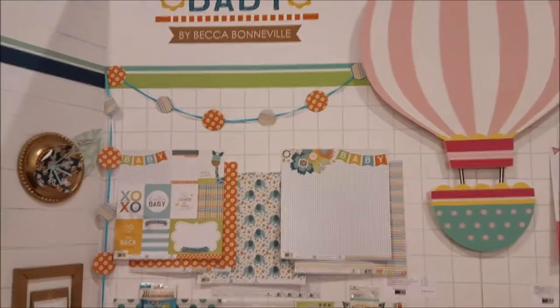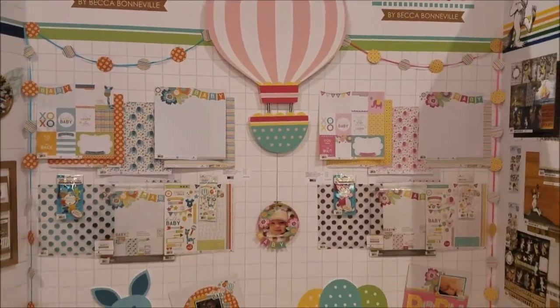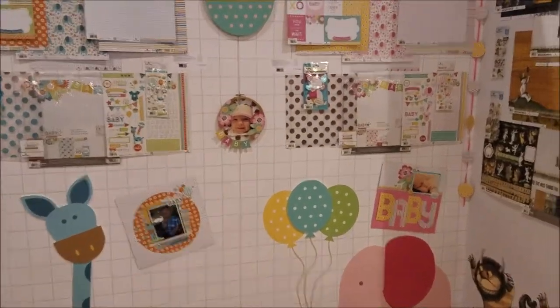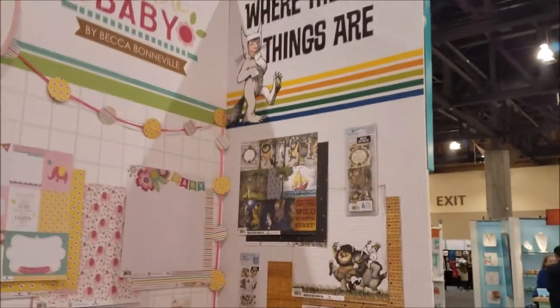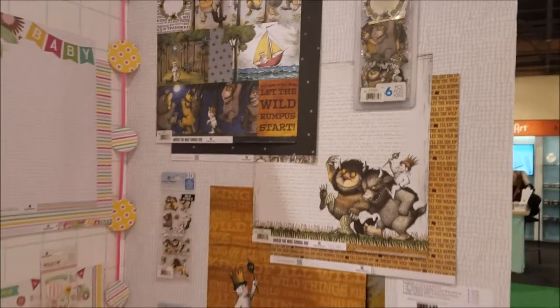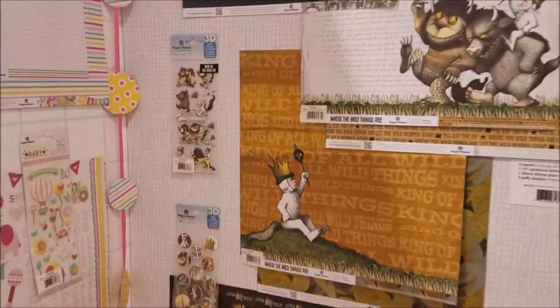Here's the Hello Baby line - there's a boy and a girl version. You can see a little bit of both and some really cute stuff, with projects made using those. Then we have Where the Wild Things Are - I've always loved the book and this collection is just absolutely gorgeous. They have some cute little puffy stickers too.